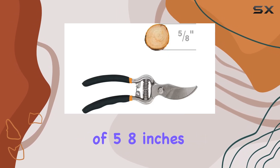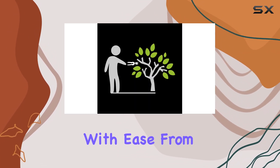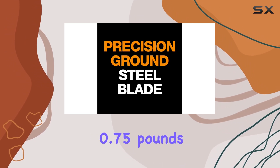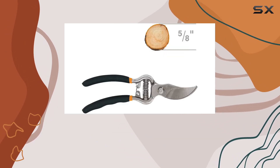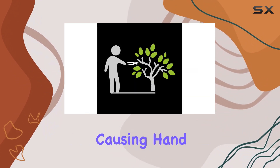With a cutting capacity of 5–8 inches, it handles a variety of tasks with ease, from pruning delicate branches to tackling more robust stems. Weighing just 0.75 pounds, it is lightweight and comfortable to use for extended periods without causing hand fatigue.